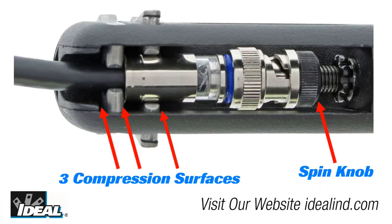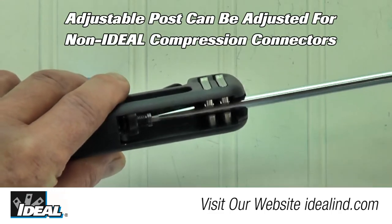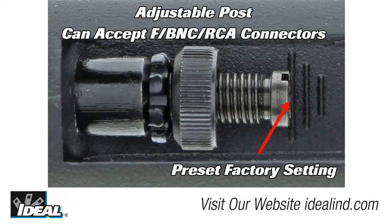The adjustable post and spin knob, combined with the three compression surface levels, give the installer virtually unlimited options for compressing current and future connector designs. The post is in the preset factory setting when the tool is closed and the end of the post is even with the largest graduated mark in the tool.